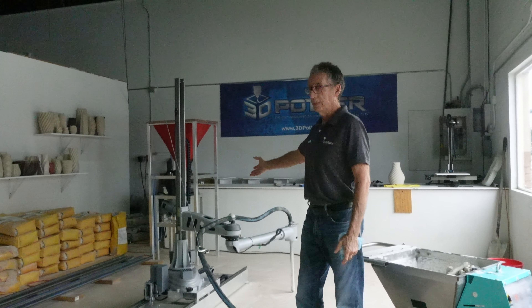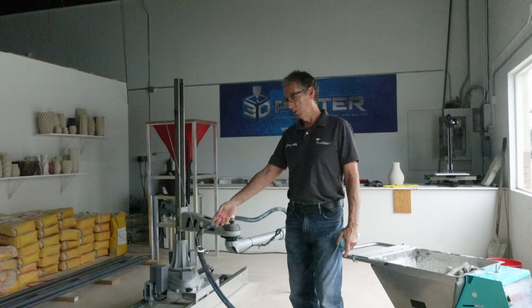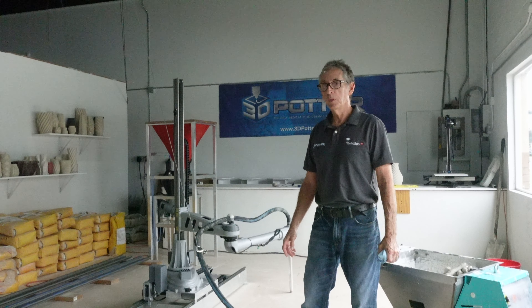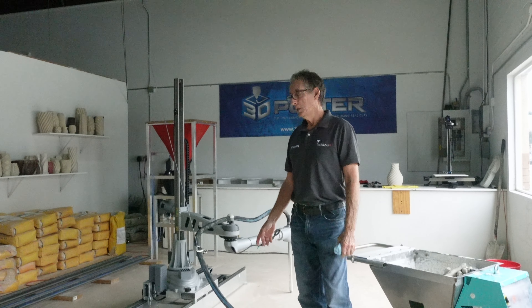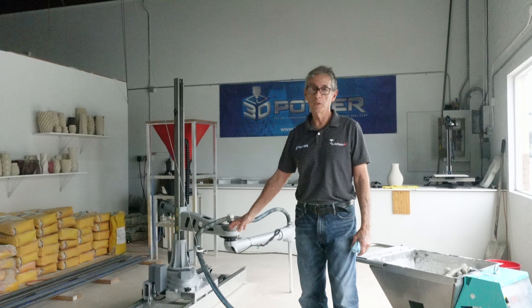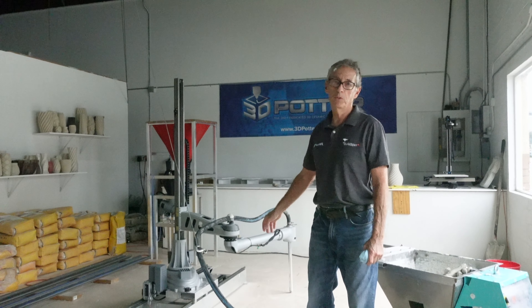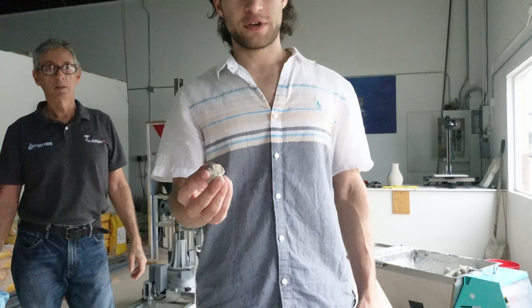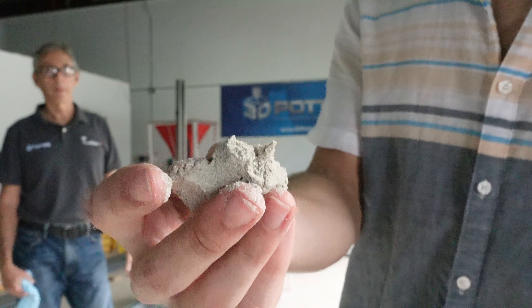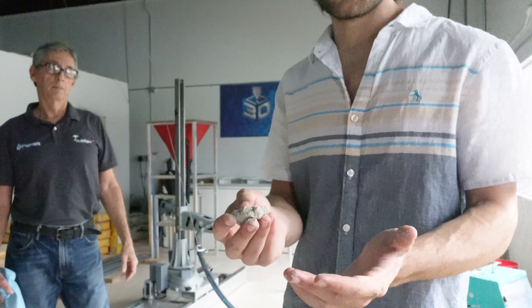This is our SCARA Elite on our Roadrunner rail system. This is what we print adobe and concrete materials with, and a little bit later on we're going to be doing a demonstration with adobe. This is the adobe material they're going to be printing today — it's soft, kind of sandy, and it's earthen without any cement included in the mix.